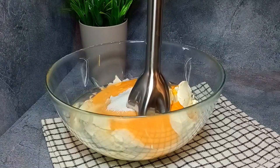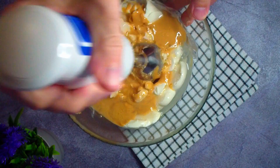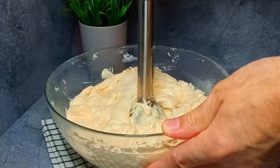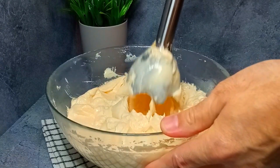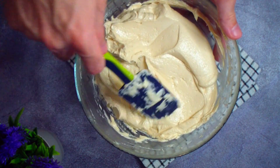Mix all the ingredients thoroughly. The fastest way to do this is with a blender. You should get a completely homogeneous, smooth mass.